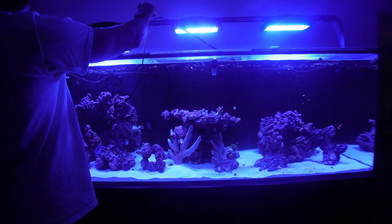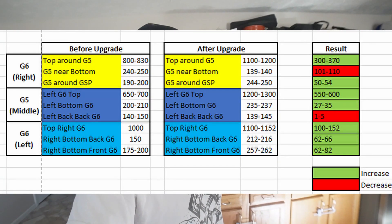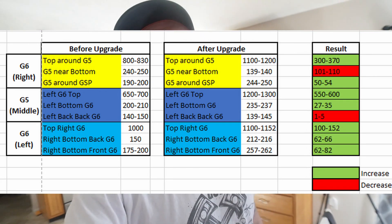Alright, let's see if these things made an improvement. So, final thoughts: overall, the upgrade did improve PAR significantly in some areas. I put an Excel sheet together showing the final results and I'll share that on screen. There were some errors — that could have been related to me not placing the PAR meter in the exact same spot, or it could also be due to water flow since I left the current on. Overall, I would say it was a pretty good upgrade. But based on the results, let me know what you guys think in the comments below. Please be sure to smash that like and subscribe button — it really does help me out, and I appreciate you watching. Until the next one guys, I'm out.